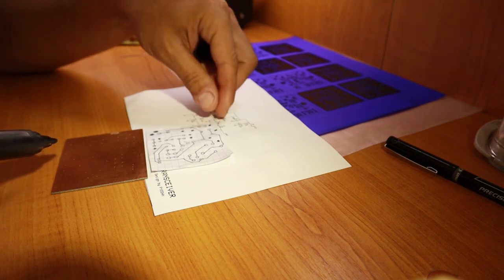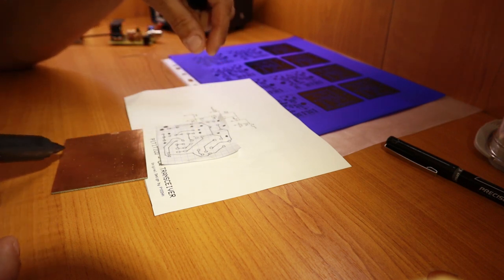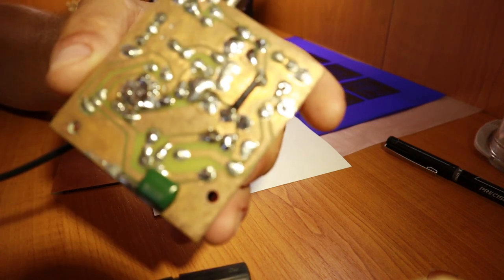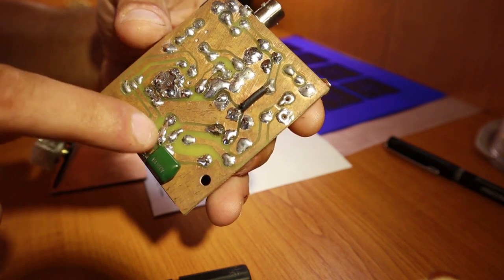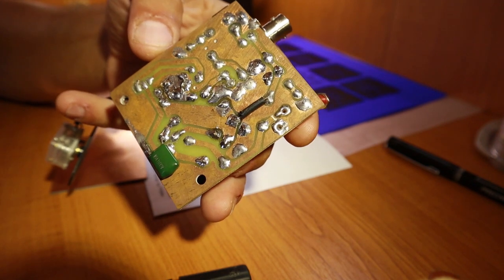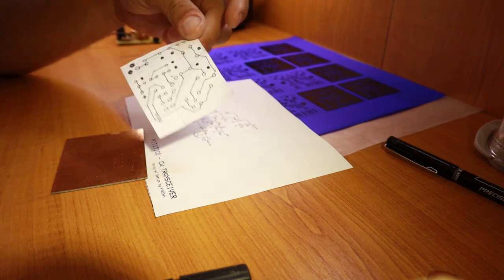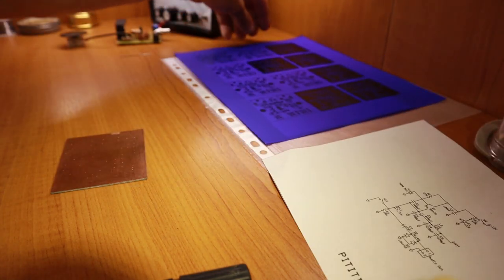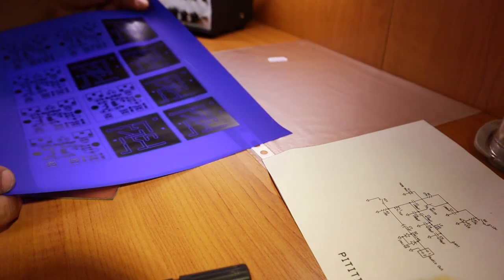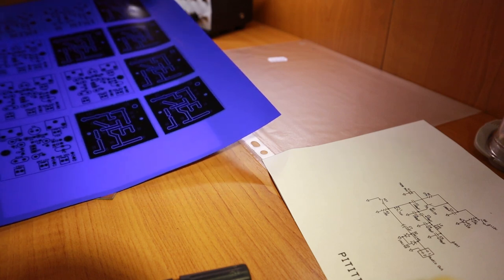I cover the entire board in black, leaving proper distance between the traces and the ground plane — like the Michigan Mighty Mite board I did. Then it goes into the chemical bath and you're done. This is my old-school favorite method that I use most of the time. For a final design I plan to keep long-term, I use the toner transfer foil method, so now I'm going to cut a piece of PCB and do the heat transfer.